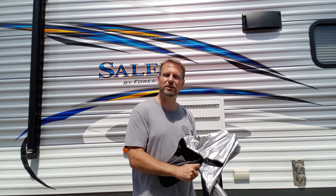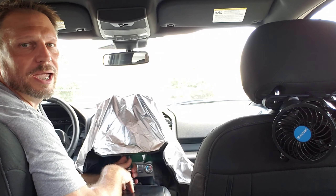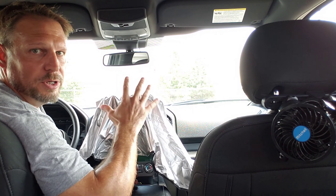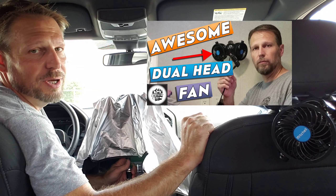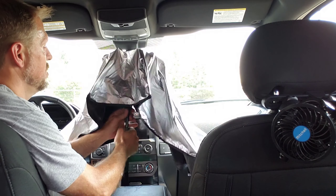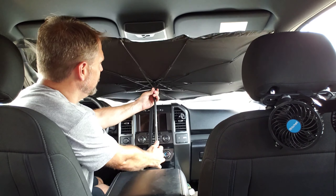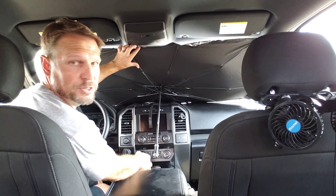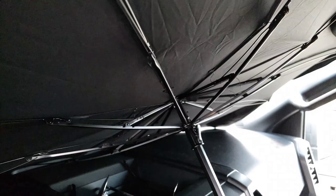I'll show you how this sets up inside the truck. So I'm going to show you how to put this up in your windshield. And while I do that, make sure you take a look at the Joy Tutus dual head fan — my kids love it, we use it all the time. To do this, as you open it up, you want the front edge to be down in the front part of your windshield, and you just flip down your visors, and you're done.